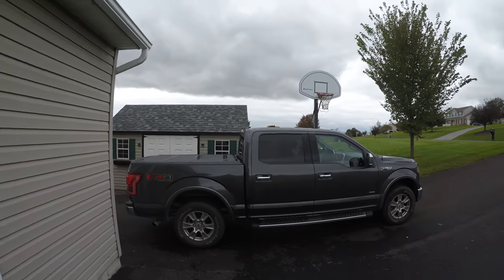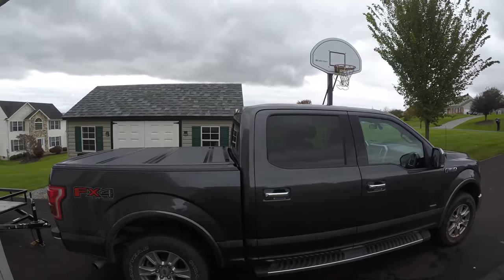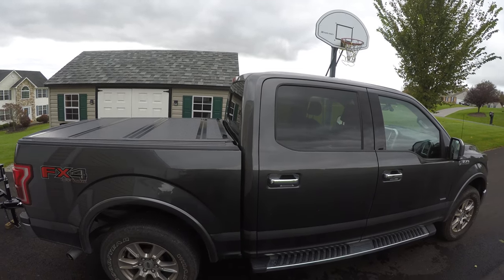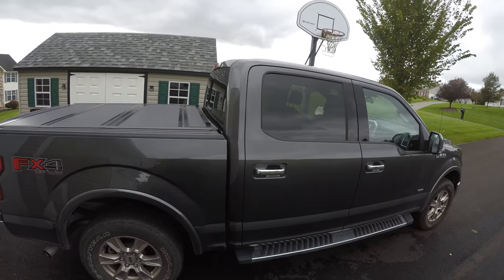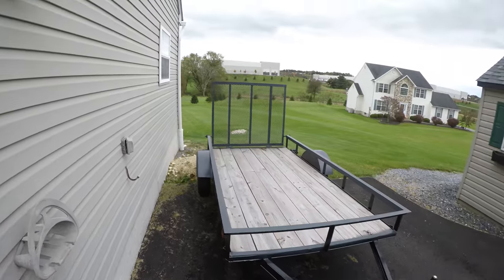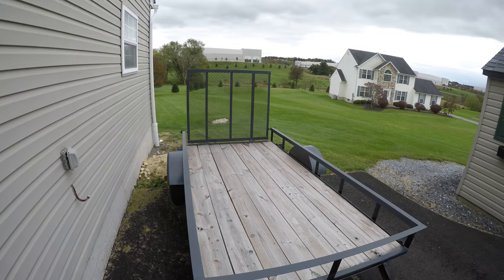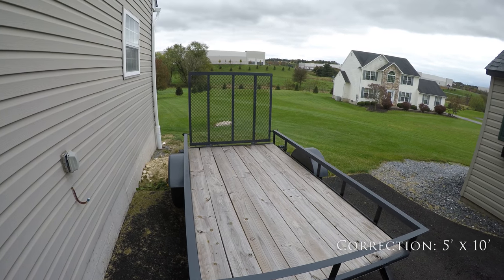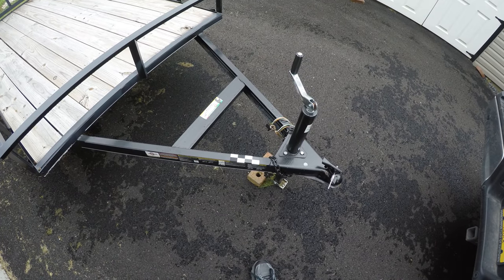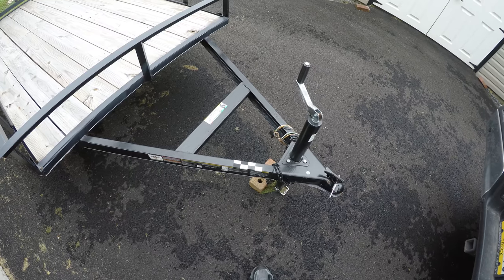So there is my 2016 F-150. This is a 2.6 liter twin-turbo V6 EcoBoost. And here is the little utility trailer — I believe it's an 8x10. You can see here that we have the sticker already set up for it, and that's going to be used for the Pro Trailer Backup Assist.